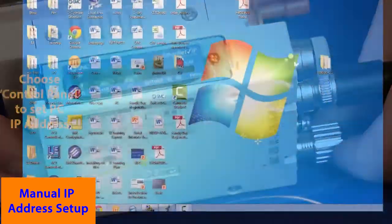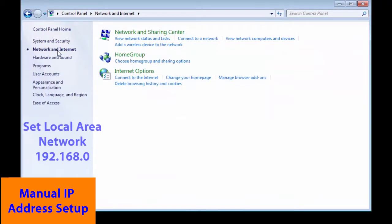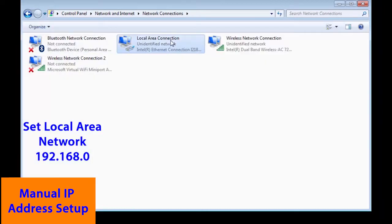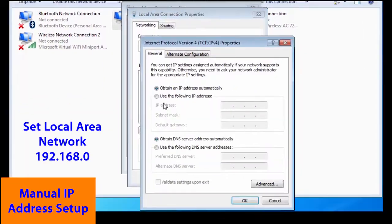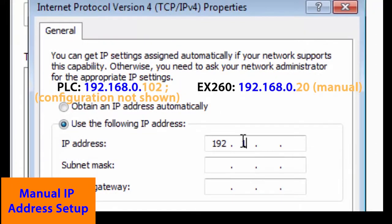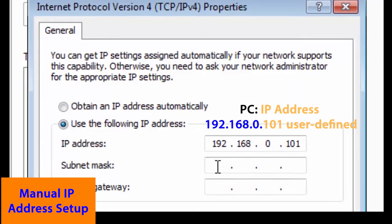To establish communication between the devices, we're going to use a local network of 192.168.0. We're going to use our setup in the computer to set that address. We have set the switches in the EX-260 to 20 and the PLC is set to 102. It's already configured. Then we're going to set our computer up as 101, as everything will need to have a different address. The subnet mask is going to be set to 255.255.255.0, and that establishes our network as 192.168.0, leaving the last digits for our addresses.